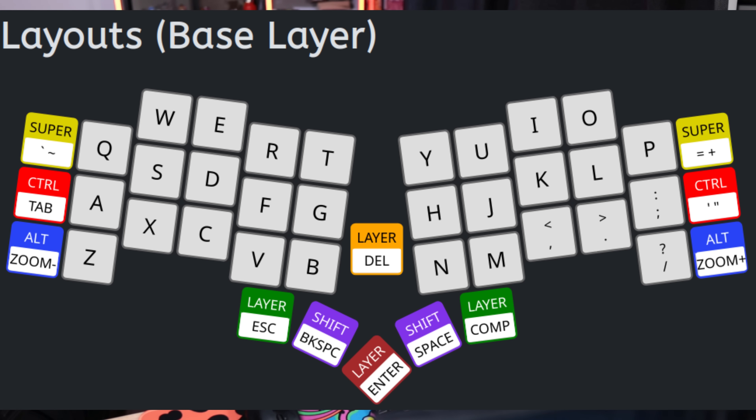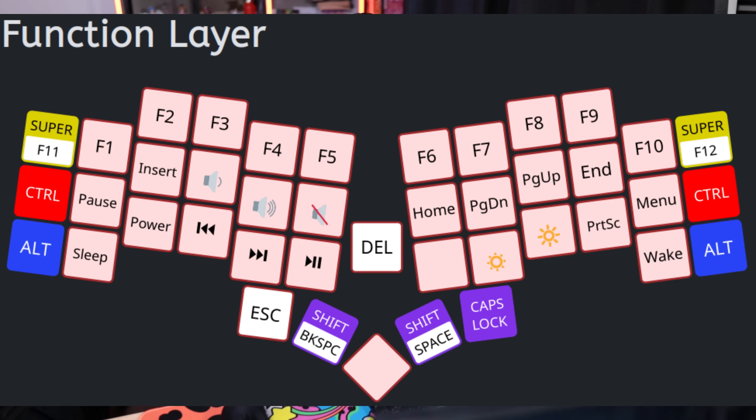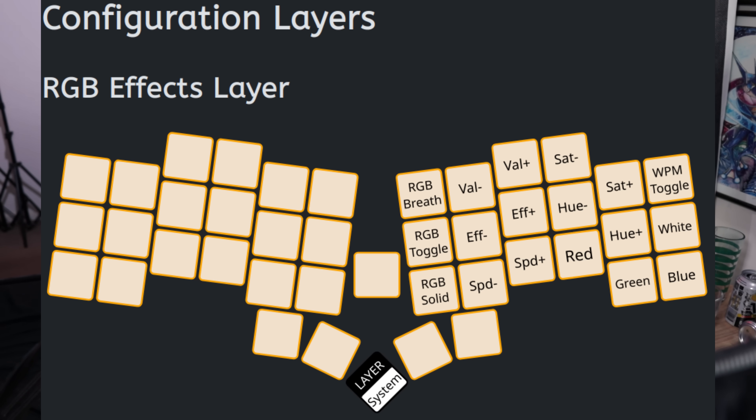But this still doesn't address all of the other missing keys, like the numbers and symbols. A lot of keys have what is known as a dual action, where holding the key and pressing the key have two different actions associated with them. This is indicated in the documentation with the hold action being the colored section. If you hold either the escape key or the comp key, this takes you into the green layer — the numbers and symbols layer. Holding the enter key takes you into the red layer, the special keys layer, which includes things like your F keys, media control keys, brightness keys, page up and down. This key in the center is your delete key, and it is also the yellow layer key — the RGB control layer.